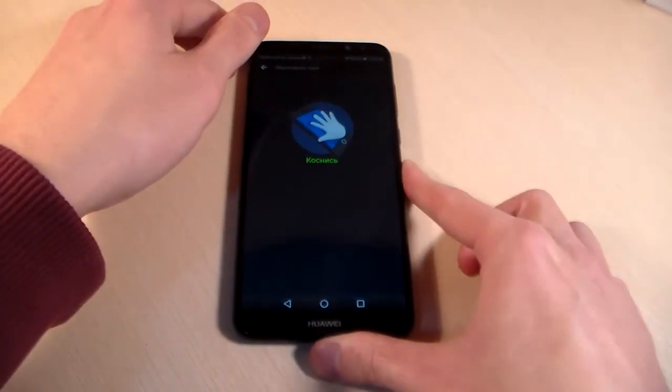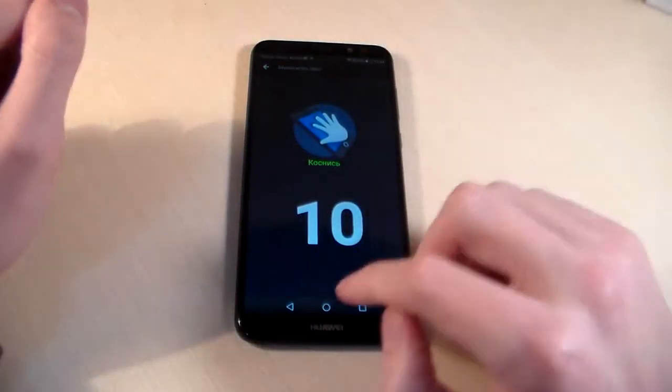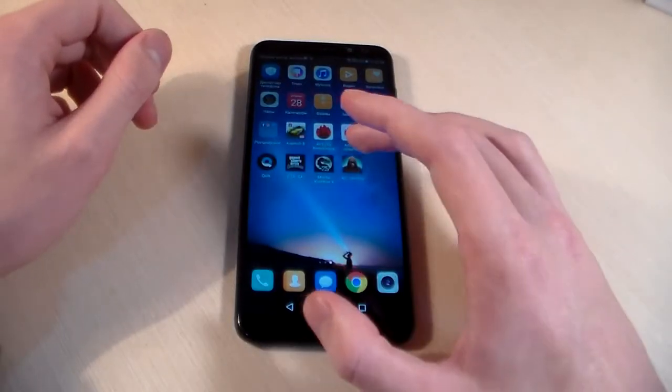Running the screen test and multi-touch test — we get 10 touch points, which is very good.